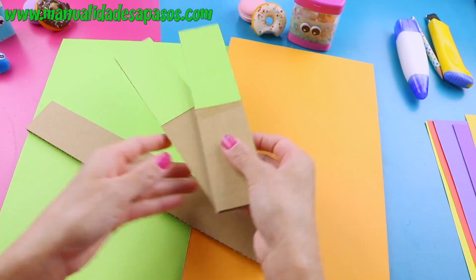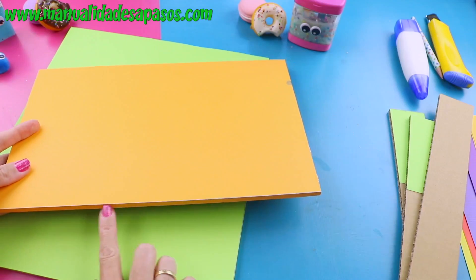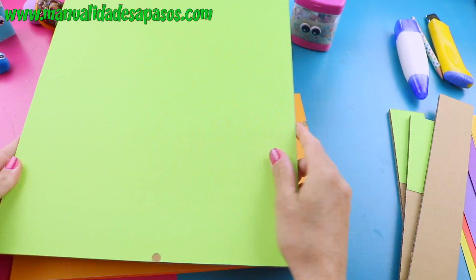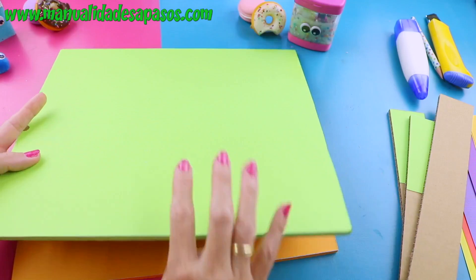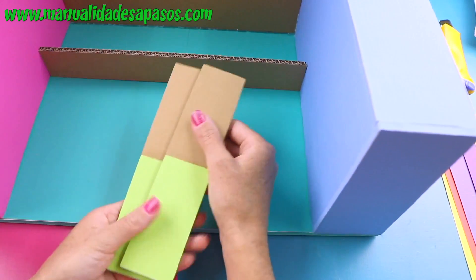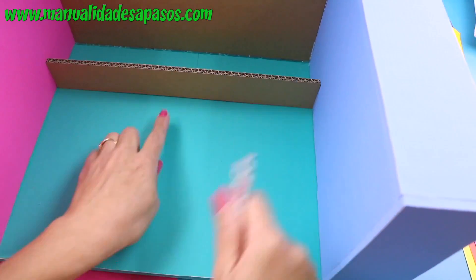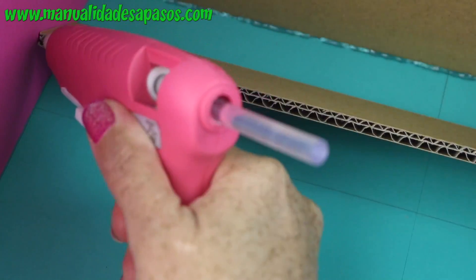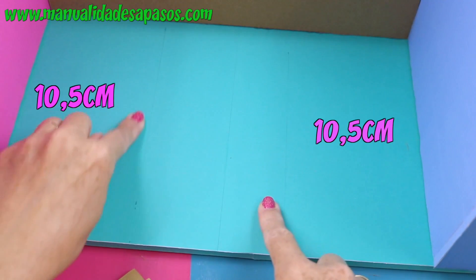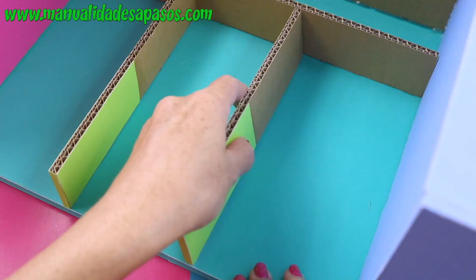Nuevamente forramos las piezas con la cartulina. Observa que estas solamente las he forrado por la mitad y por este bordito. Esta otra no es necesario forrarla, y estas dos más grandecitas solamente van forradas por una cara y por un borde más largo. Pegamos esta pieza en la base a una distancia igual al largo de estas dos piezas, así que puedes ayudarte con estas para ubicarla fácilmente y asegúrala con silicona. Marca a cada lado a 10 y medio centímetros para hacerle espacio a los cajones, y pega estas dos piecitas sobre las marcas.